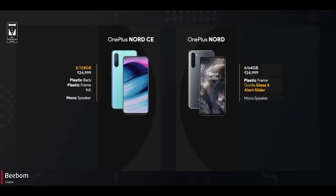Both phones come with a mono speaker and the quality of the speaker is good. Both phones have the same 6.4-inch 90Hz AMOLED display, but Nord gets Gorilla Glass 5 protection and CE doesn't.